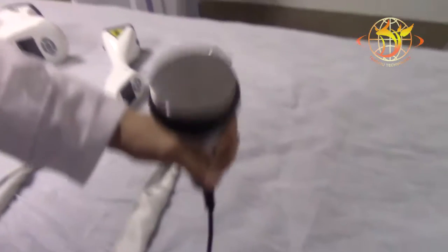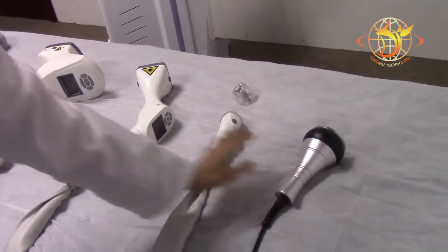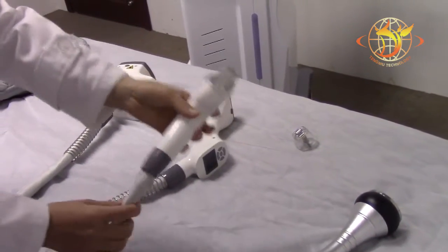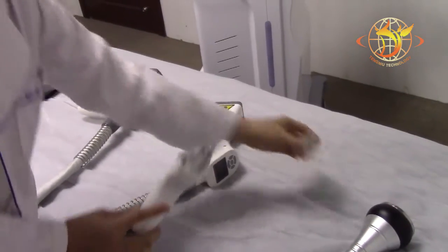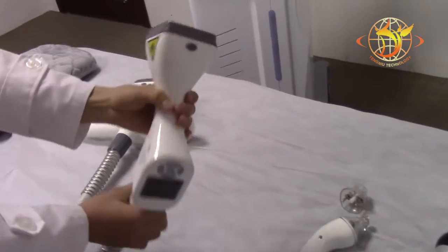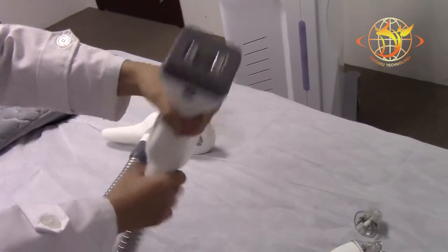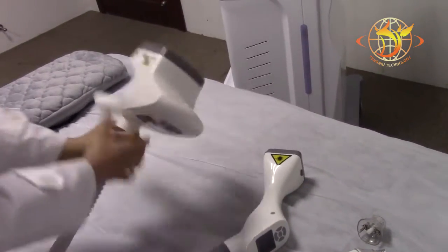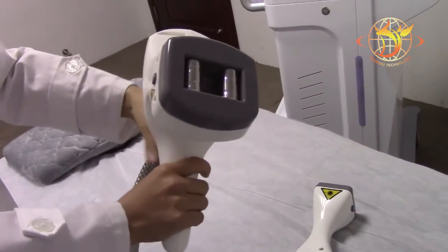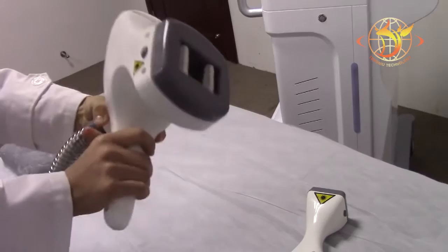This is the cavitation handle and the vacuum RF laser head for face, and there are two tips for this handle. This is the medium vacuum RF handle, and this is the big one, also a vacuum RF laser handle for body.